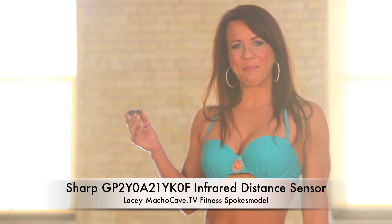Hi everyone, my name is Lacey and I would like to tell you about the Sharp IR sensor. The Sharp IR sensor is an infrared distance measuring sensor that uses a beam of infrared light to reflect off an object to measure its distance.